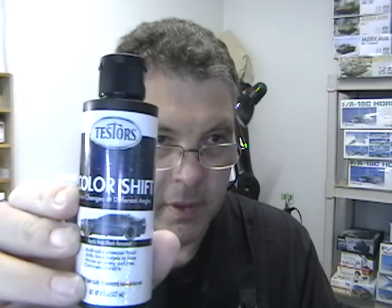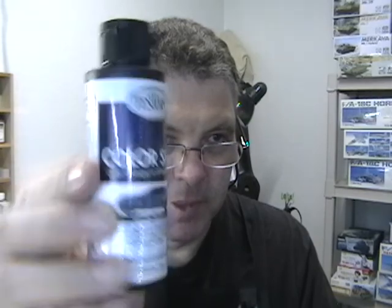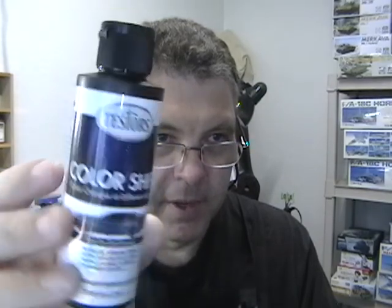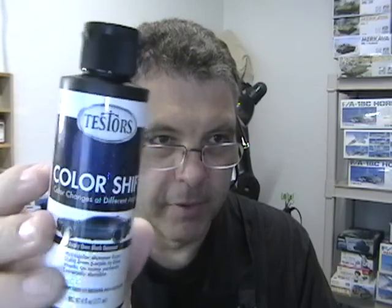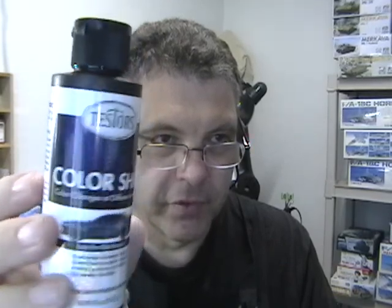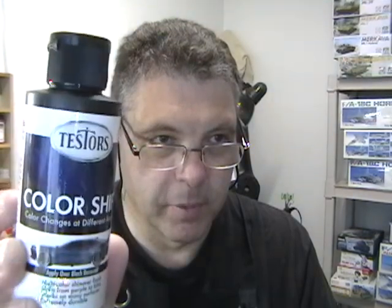I'm going to do a quick review of something new on the market. What this is is Testers Color Shift paints, but this is in a big bottle and it's awfully thick so I'm not sure how this is going to work. It's blue and purple color shifting paint, metallic. It says it will go to any surface, it says it's aqueous type color — cleans up with water. We're going to first test it with some different thinners to see if I can shoot it through an airbrush. That's step one. Without any further ado, let's test this thing out.